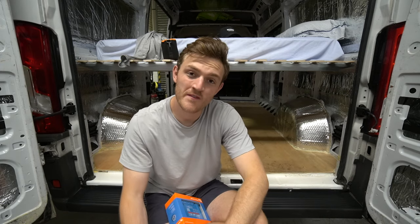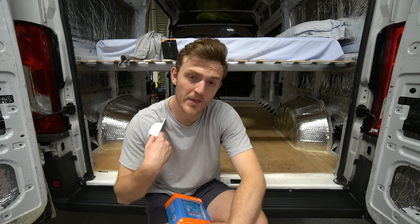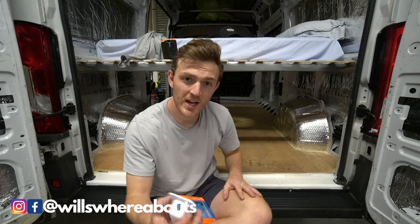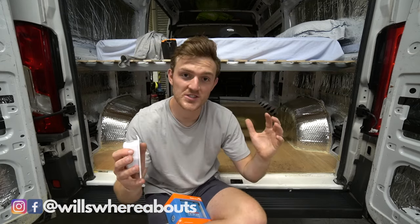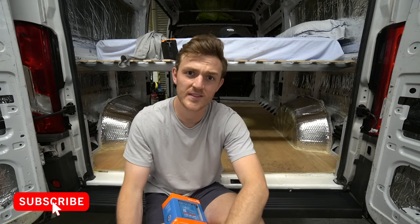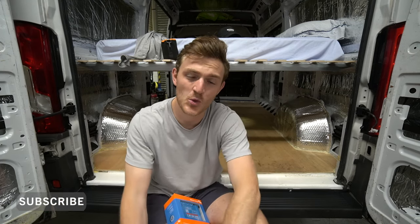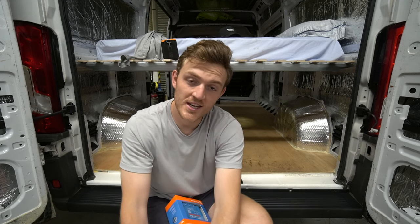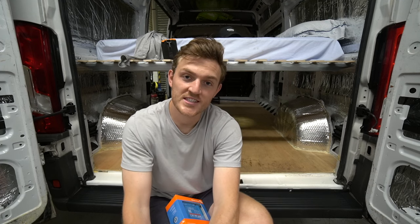We're going to take a pause on the van build for a couple of weeks. Thank you guys so much for watching — I hope you enjoyed it and kind of learnt the processes and the ways that it needs to be done. Make sure you check out Sunstore if you want to get your own solar panel kit. As always, thanks for watching and I'll catch you in the next video.